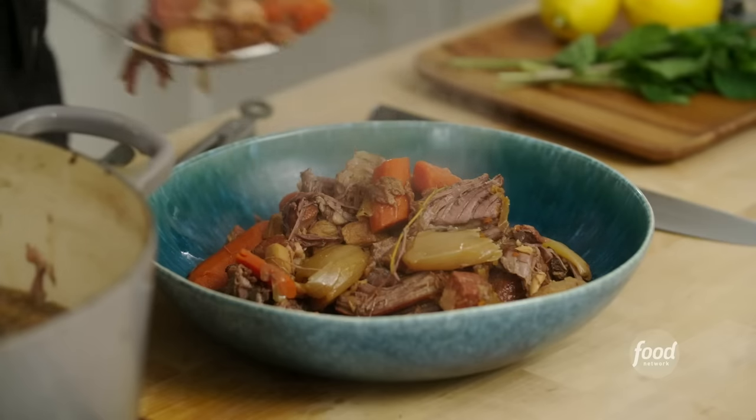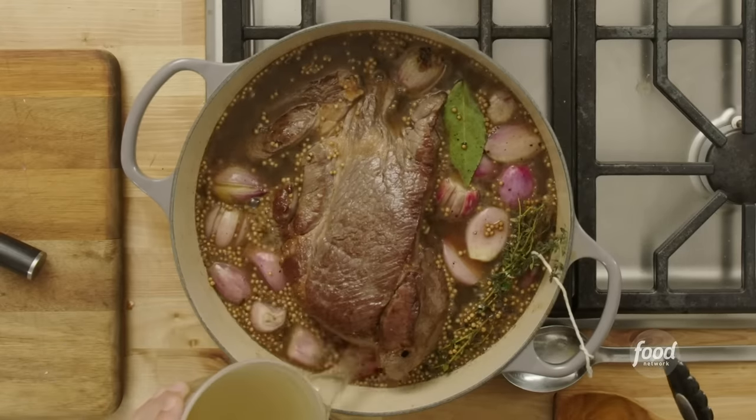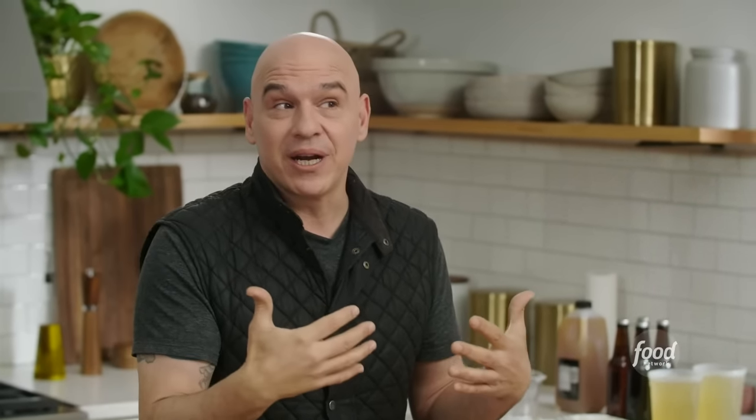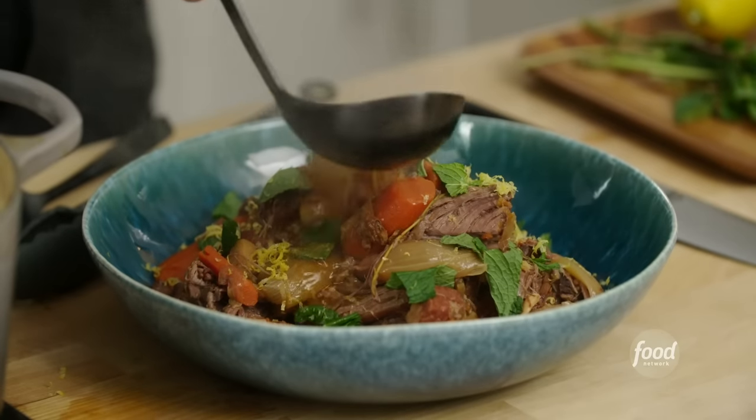What makes this pot roast so special is it is a pot roast for any season. We're going to braise it and cook it really slow, which gives you all that rich deliciousness that you want to cuddle up with. It's great for the cooler days, but then we're going to give it a little Mediterranean finish — roasted carrots, fresh mint, lemon zest. It's really going to brighten it up, so this is a pot roast that is every bit as comfortable in the summertime as it is by a fire in the winter.